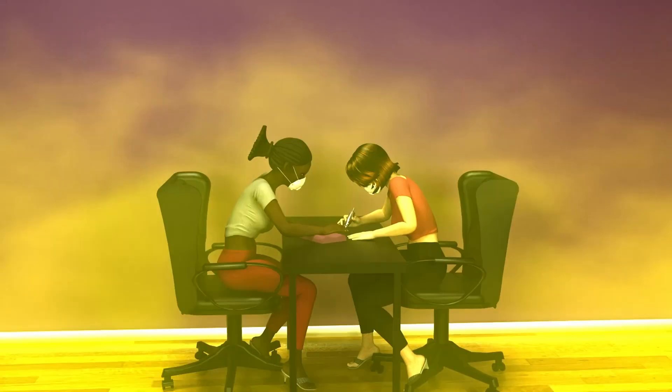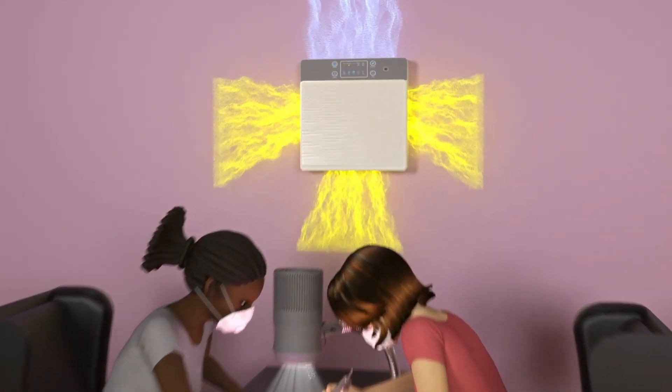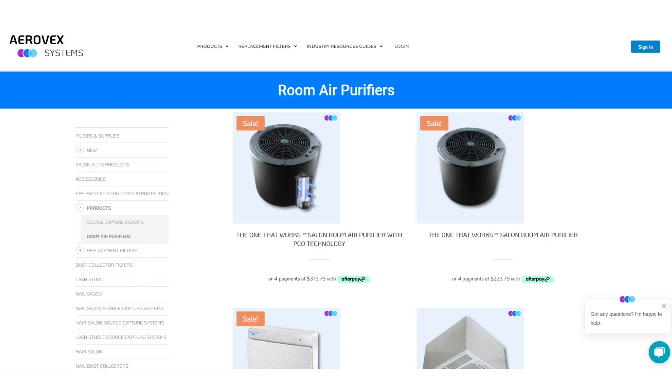This unit is recommended for a room of up to 215 square feet. If you own a salon or a larger space, there are bigger units available.